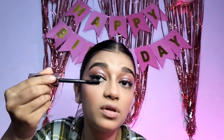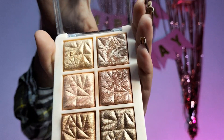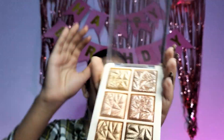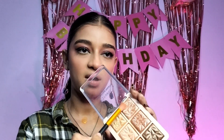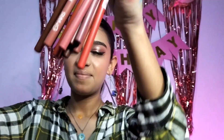For the highlighter I have the Mars Glowzilla palette, which is very good — this is my favourite, everyone knows it. I am using these two shades which I always use. You can see the glow — oh my god the glow it's giving! We will apply makeup setting spray now.